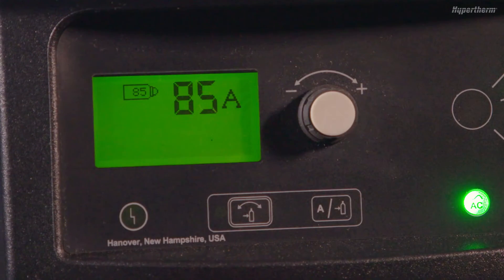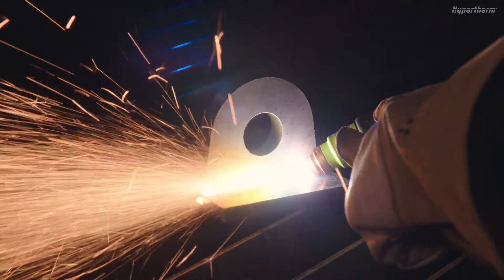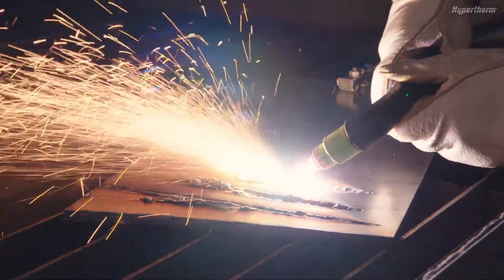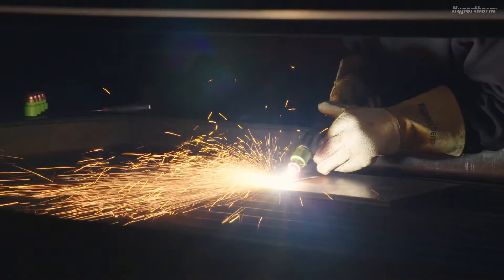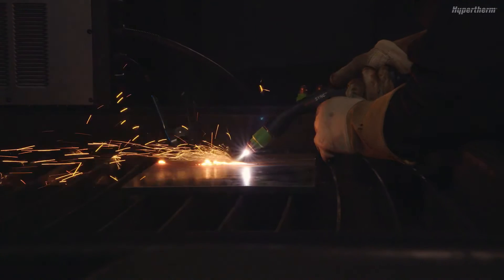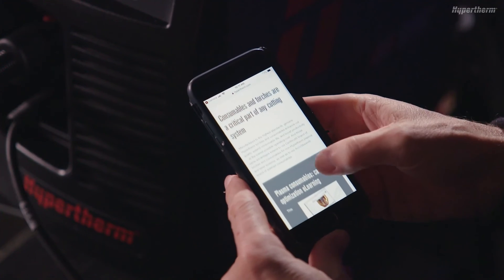And fourth, you can also adjust the output current of the power supply. Any of these techniques can be used to make either small adjustments or significant changes to the gouging outcome. For more versatility, there is also a 15-degree torch available for gouging applications. For more detailed information on achieving specific gouging profiles, refer to Section 5 of the PowerMax Sync Operator Manual.